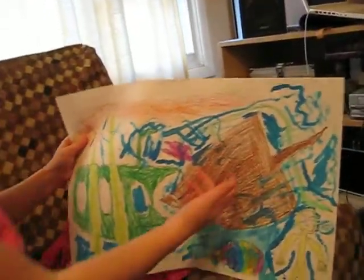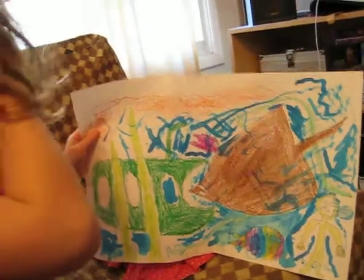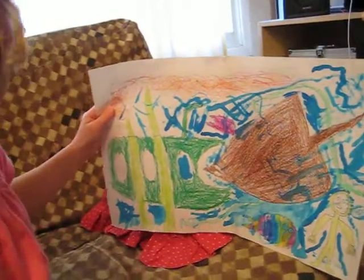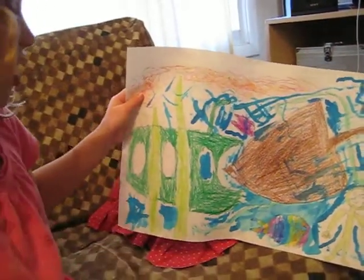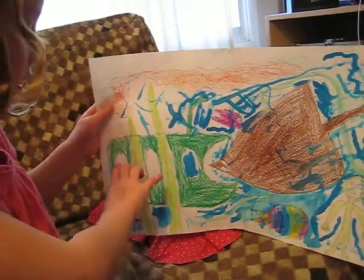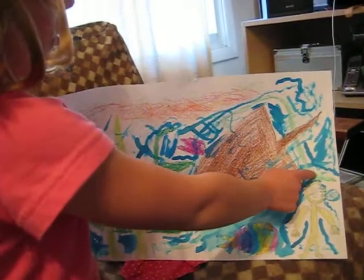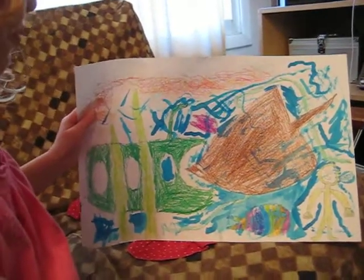What medium did you use? What types of materials did you use to mark on the paper? What do you mean? Like, draw the things? Yeah. We just used pencil, and then after that we used crayons. What else did you use besides crayons and pencil? We used paint.